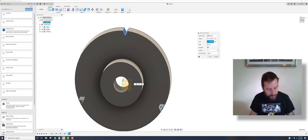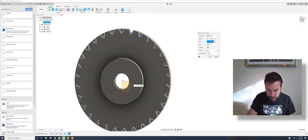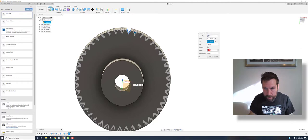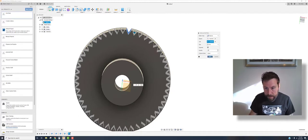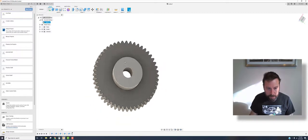In the preview you can see three instances. For distribution type, choose full to go all the way around. Now adjust the number of instances: try 10, then 20, then 30, 40, 45 — that looks pretty good. Try 47, then 50. At 50 it gives a warning about too many instances — so drop it down. At 49 it's happy. Hit OK. It's cut out all those teeth — it's actually a nice little gear.